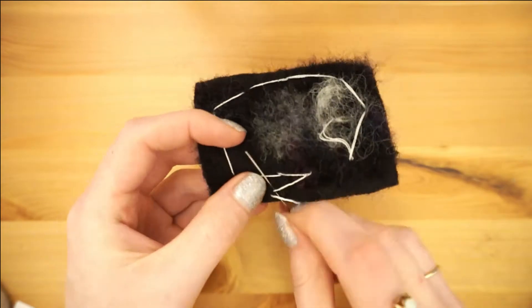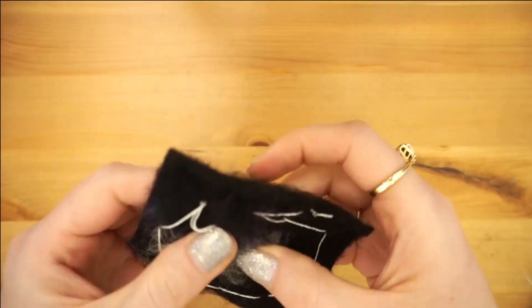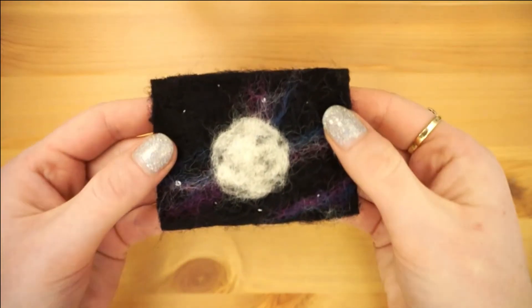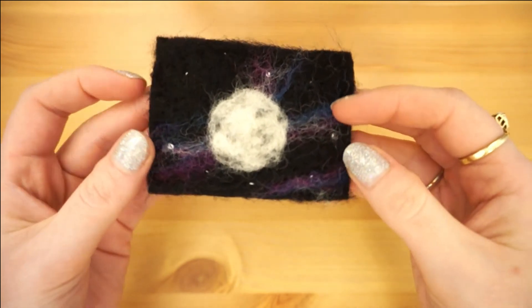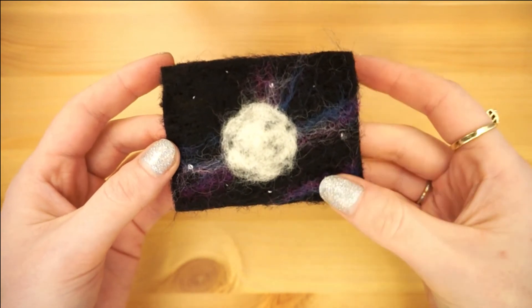Secure your thread on the back with a knot. Finish up by snipping off any stray threads and you're done. These needle felt paintings make really cool decorations on their own, or would look awesome in a frame with or without glass so you can see the texture. Or you can glue them to some heavy cardstock and make some really cool, impactful greeting cards.